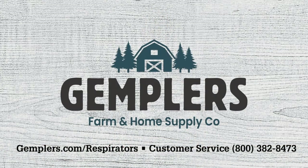Thank you for watching. Please contact us if you have any questions about this or any other Gempler's products, and let us know if you have any suggestions for an upcoming video.